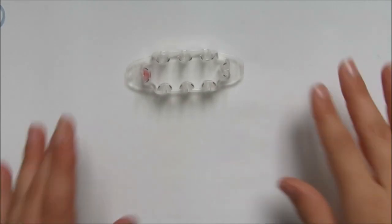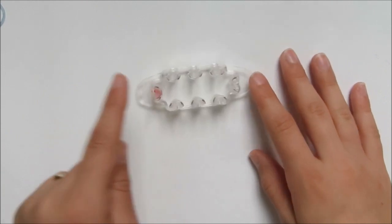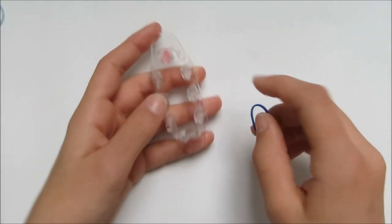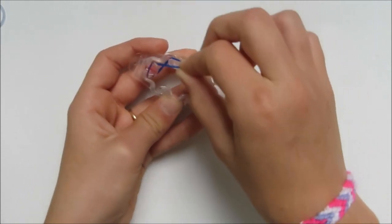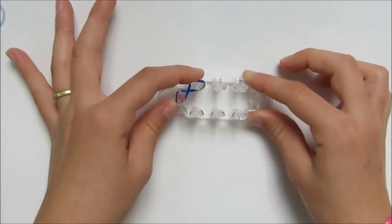To start, grab your monster tail and make sure the red dot is on the left side of you. Grab your first rubber band — for me it's dark blue — and place it from the red arrow in a figure eight to that peg. Press that down.